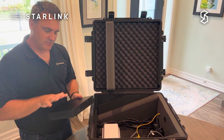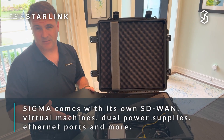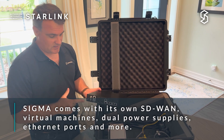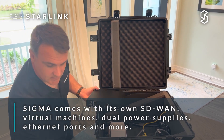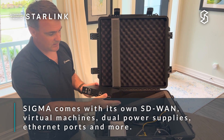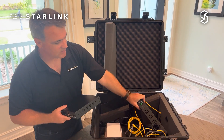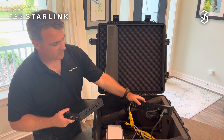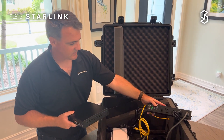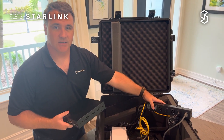This is our Sigma appliance. It comes with its own SD-WAN as well as a stack of virtual machines that can give a lot of flexibility to your business. It comes with dual power supplies included and has multiple Ethernet ports that we can connect into the case. And just to be safe, the case includes a power strip for surge protection as well as circuit breaker functionality to make sure that you're keeping all the electronics protected.